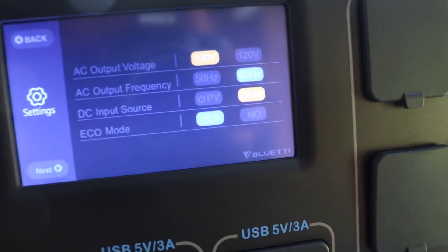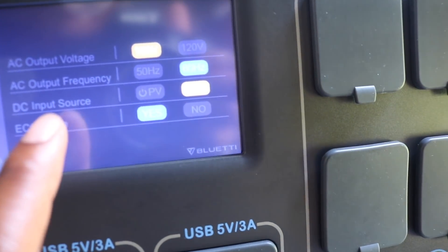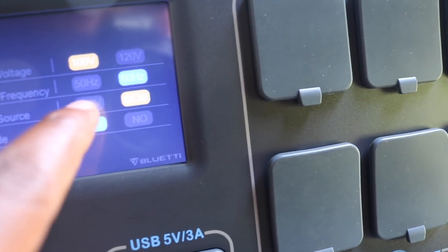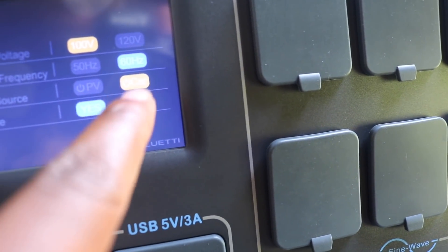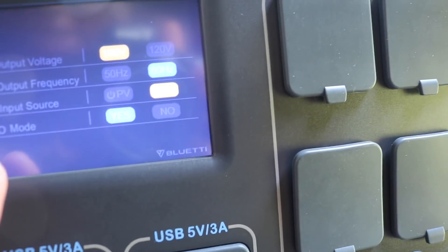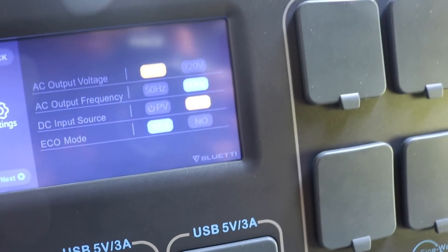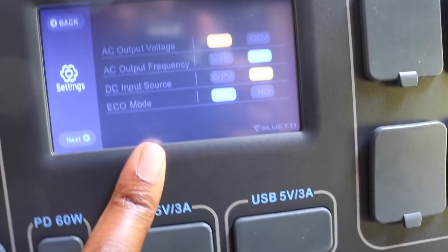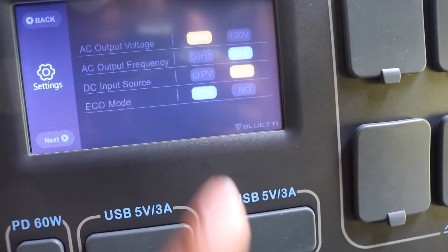Under DC input source, you can select car or PV — we'll keep it on car for now. We also have an eco mode, which is even better. We're going to keep eco mode on, because out here in the woods we want to conserve as much energy as we can.